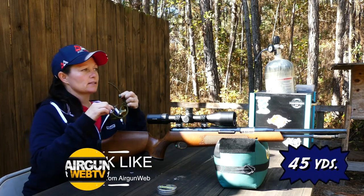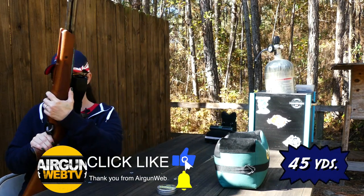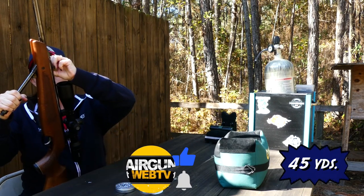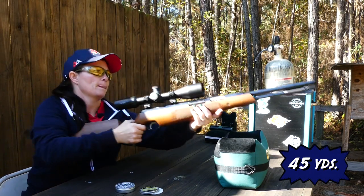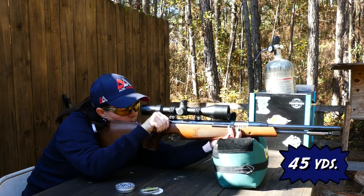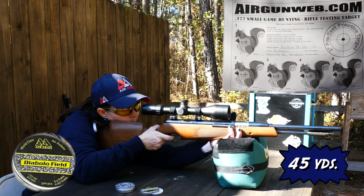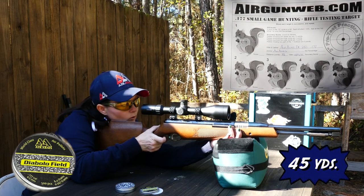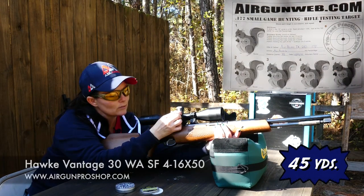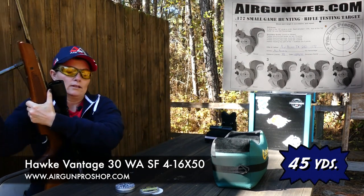The Air Arms TX200 under-lever Springer — this is at 40 yards. Now, it is a single shot, so there's no mag. I'm going to do a couple of practice shots just to see where I'm hitting. I'm shooting the Air Arms Diablo Fields, these are the 8.4 grain. I love these locking turrets on the Hawke scopes — it is so much nicer than needing a tool to adjust your sights.